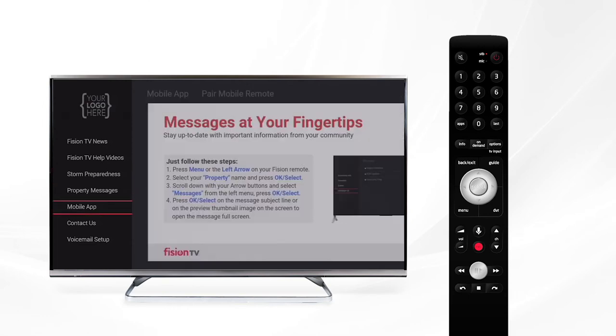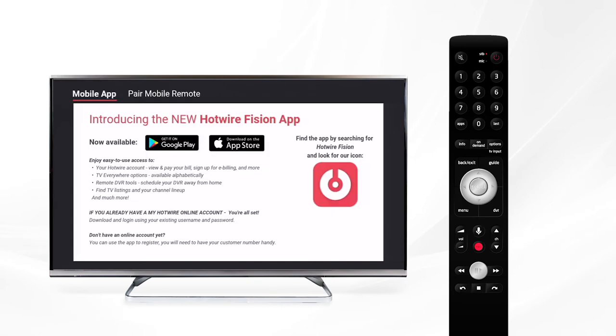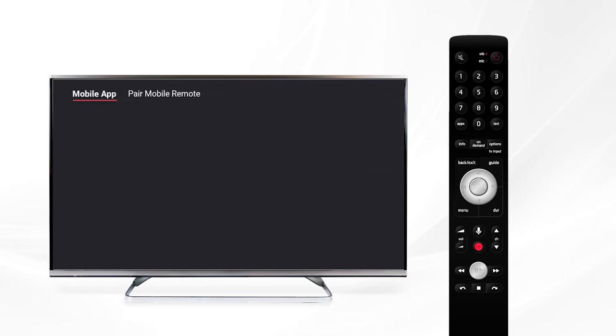Next we have our mobile apps including the Hotwire Fission app and the Fission Go app, both of which can be downloaded on any app-enabled device such as your mobile phone or tablet. The Hotwire Fission app offers the convenience of managing your Hotwire account from the palm of your hand, and the Fission Go app allows you to stream TV content on any app-enabled device. Voice Remote will take you to a short video on how to activate your voice remote or Amazon Alexa to control your Fission TV.